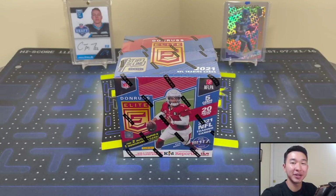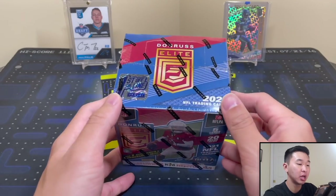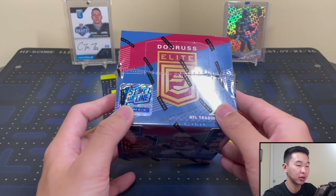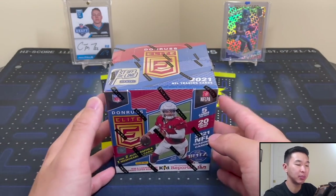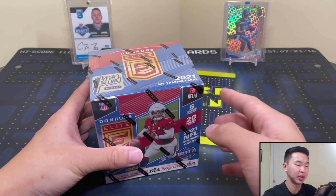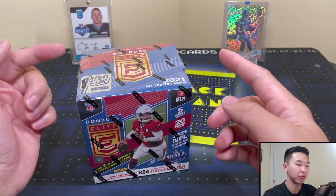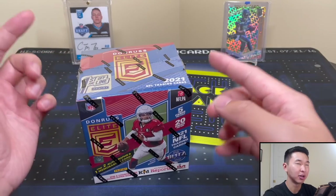Welcome back to a new video — today we have a brand new product review: 2021 Panini Donruss Elite Football First Off The Line, as you can see by that sticker. This is a little different from hobby, but only one main difference, so you actually get a good representation of hobby from this one. In the review I'll go more in depth into the differences between the two.